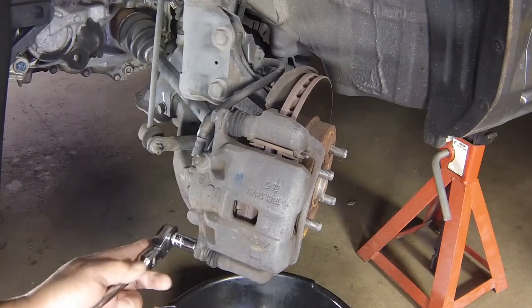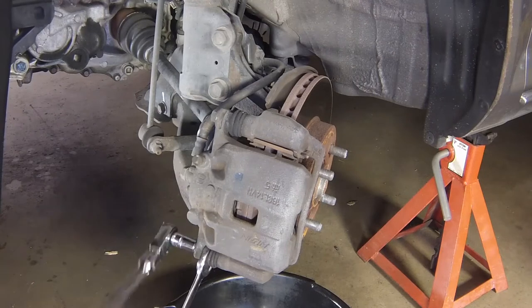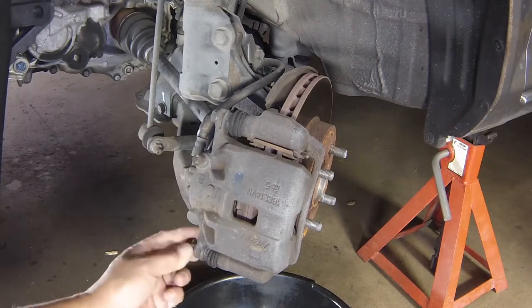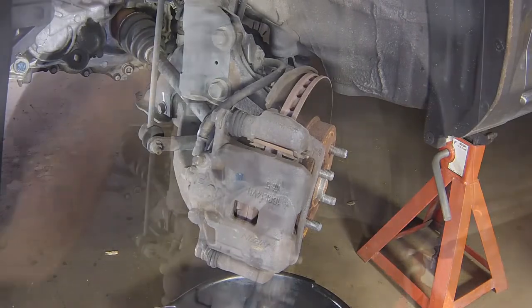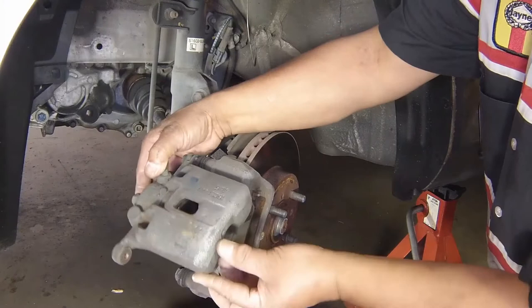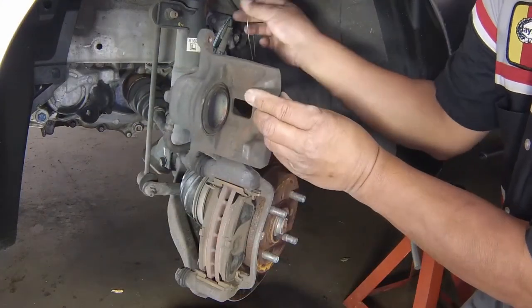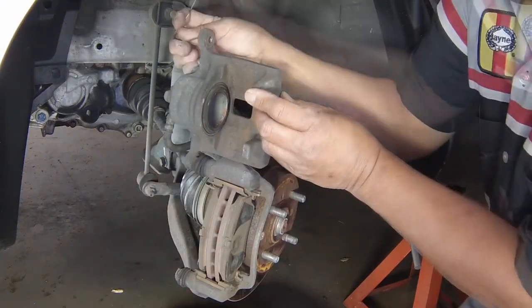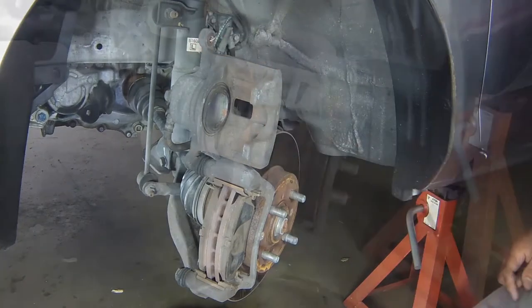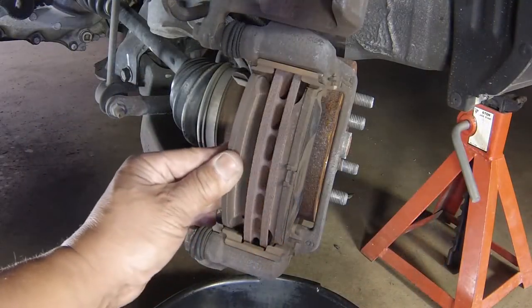Remove the caliper lower mounting bolt. Then pivot the caliper up and secure it in that position with a piece of wire. Remove the inner brake pad.